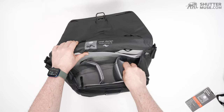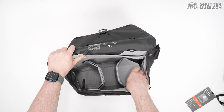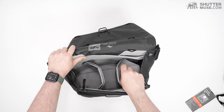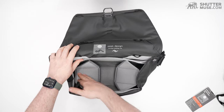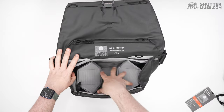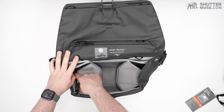They also have a fold-down shelf design so you can stack lenses. You can just create a little shelf — put one lens on the bottom, stick another lens on top. Or fold down both sides and you have a shelf, so a camera with a lens attached is going to sit on that shelf.